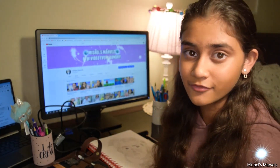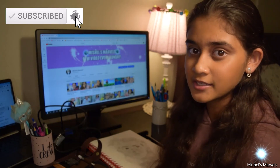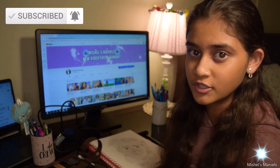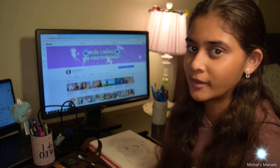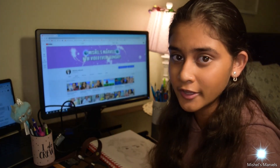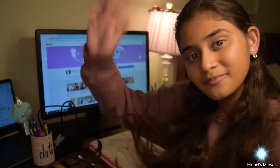That's it for this video. I hope you guys liked it — if you did, make sure you give it a big thumbs up, subscribe, and hit that notification bell. Comment down below if you like doing artwork as well, and make sure you post a picture in your comment — I'd be more than happy to see your artwork. I love you guys so much, I post every Sunday so make sure you check out my page. I'll see you guys in my next video. Bye guys!